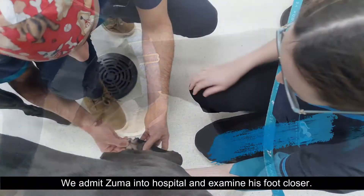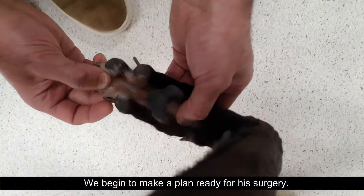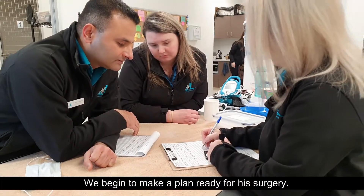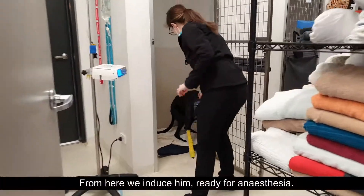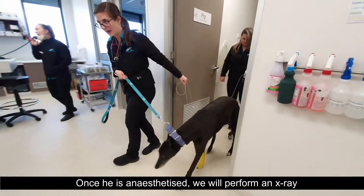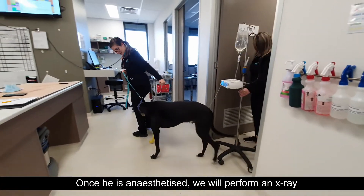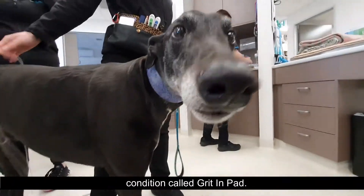We admit Zuma into hospital and examine his foot closer. We begin to make a plan ready for his surgery. We run his bloods and place him on an IV drip. From here we induce him ready for anaesthesia. Once he is anaesthetised we will perform an x-ray just to confirm that he doesn't have another common greyhound condition called grit in pad.